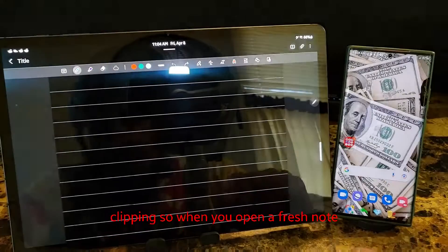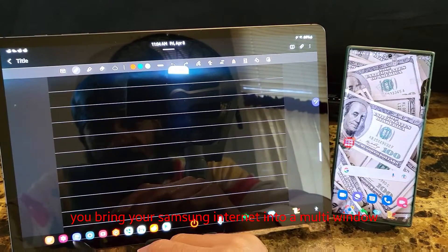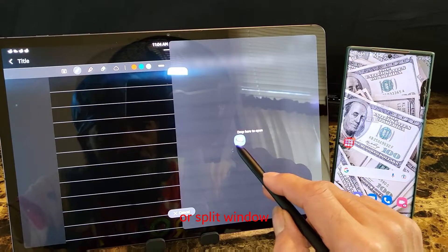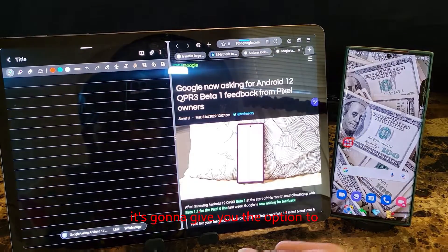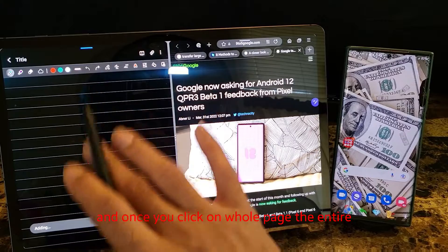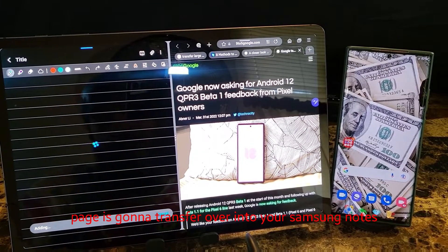Clipping. So when you open a fresh note, you bring your Samsung Internet into a multi-window or a split window. It's going to give you the option to transfer the entire page or the link. And once you click on hold page, the entire page is going to transfer over into your Samsung Notes.